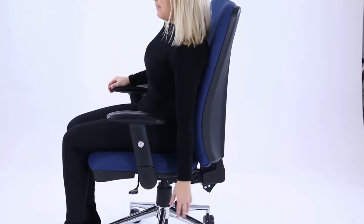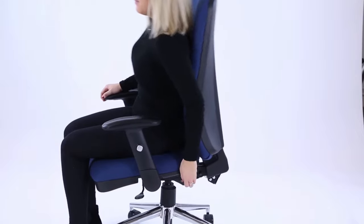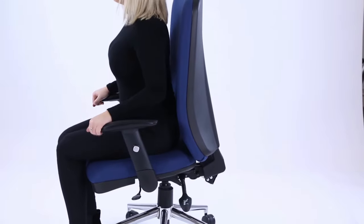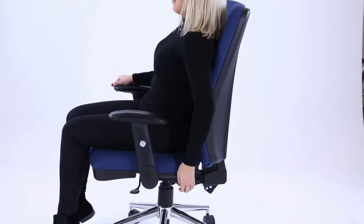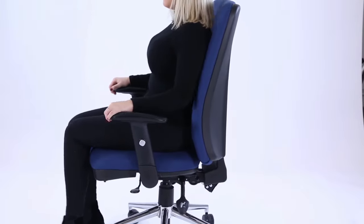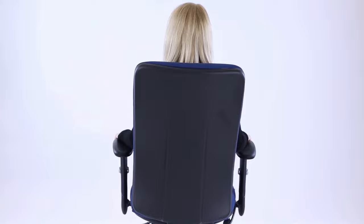A third lever can be pulled up to adjust the angle of the seat and back. This feature unlocks the forward tilt mode for those users who prefer this position for working. That's it — now enjoy your Cairo Posture Chair.